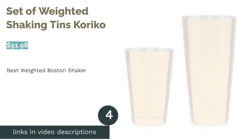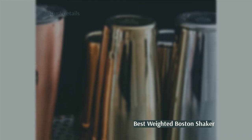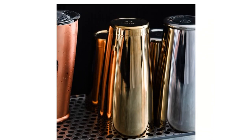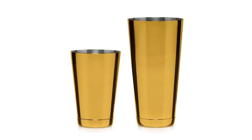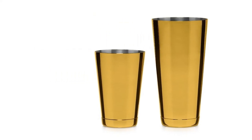The next product is the Set of Weighted Shaking Tins by Kareko. Pros: both the top and bottom are made of stainless steel, which is non-corrosive and durable. Gold-plated for a shiny finish. Available in a simple design in three finishes: stainless steel, gold, or copper. Seals well to prevent leakage. Cons: might become really cold when shaking. Not dishwasher safe. This cocktail shaker is made up of two sturdy stainless steel cups that are gold-plated for extra glamour and durability. They form a tight seal while shaking to prevent leakage, and both parts are weighted to provide extra stability.